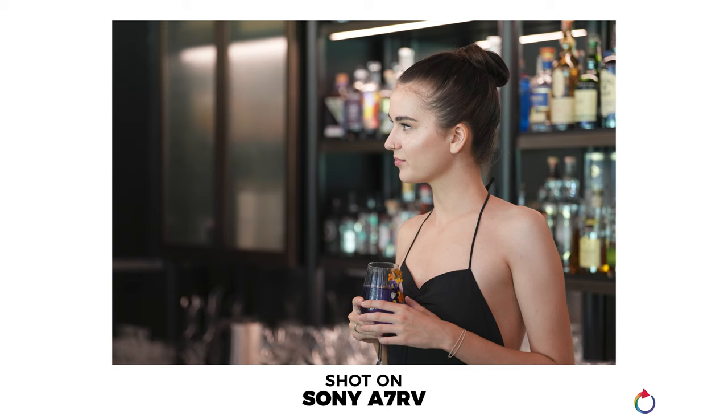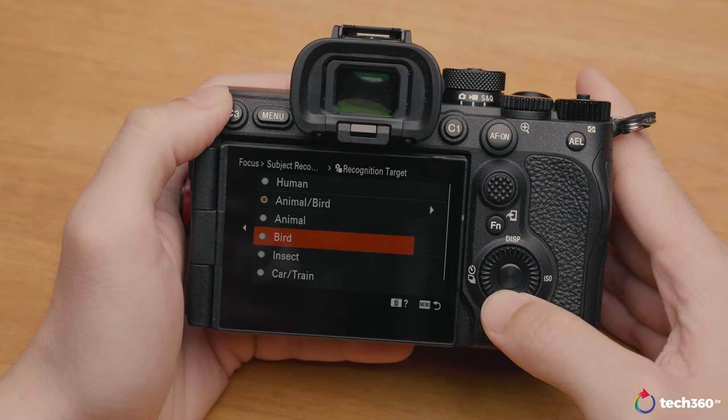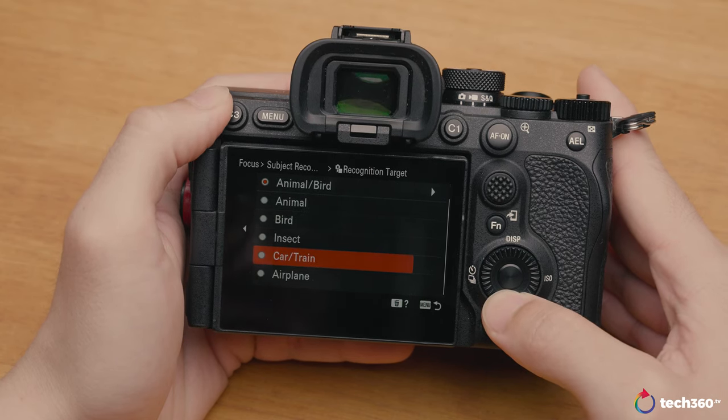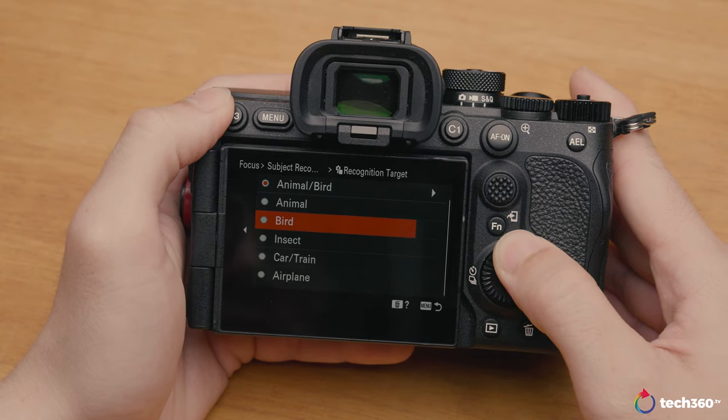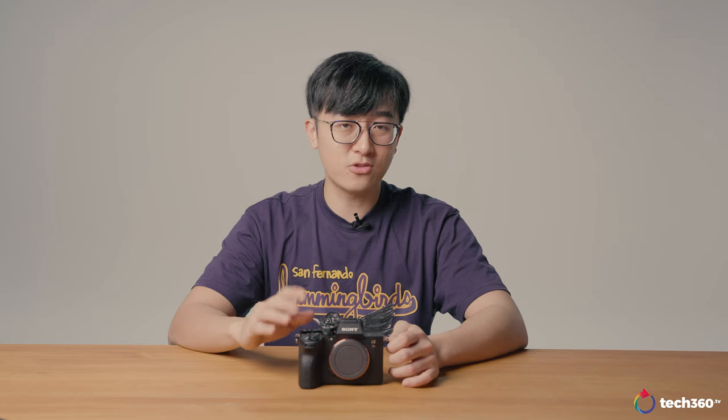The AI processing unit has the capability to predict and understand human poses, estimating how the human is posed and applying whatever priority you've set. Overall, having tested the AI processing unit, the autofocus is a lot stickier and tends to lock on to the subject much more accurately.